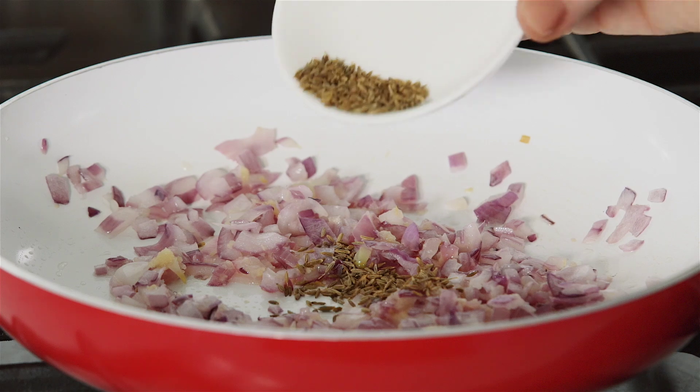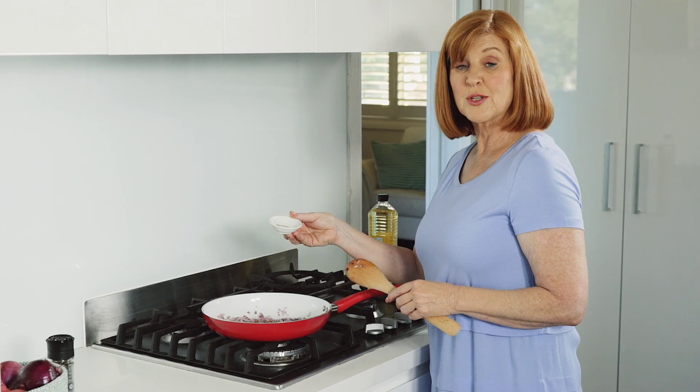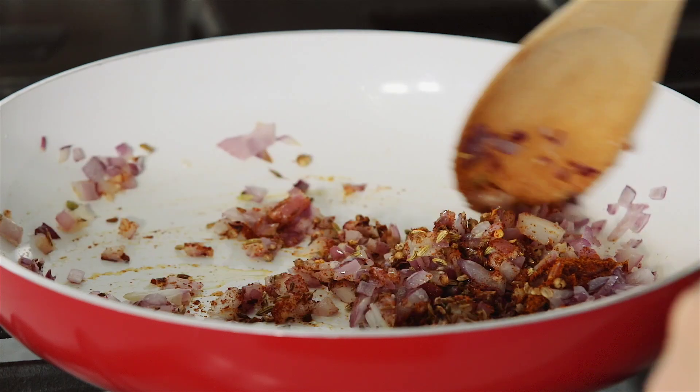Add the cumin seeds, coriander seeds, chilli flakes, smoked paprika, fennel seeds and cayenne pepper. Then give it all a good stir.